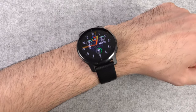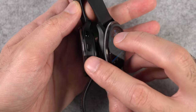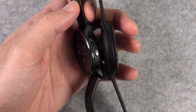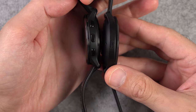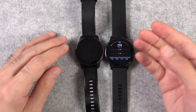Let's start with the obvious, which is the size difference. The Venue 3 is larger in diameter but smaller in thickness. It has a diameter of 45 millimeters versus 43.6 millimeters of the Venue 2 Plus, and its thickness is 12 millimeters compared to 12.6 millimeters of the Venue 2 Plus — so basically it's grown like this and shrunk like this.